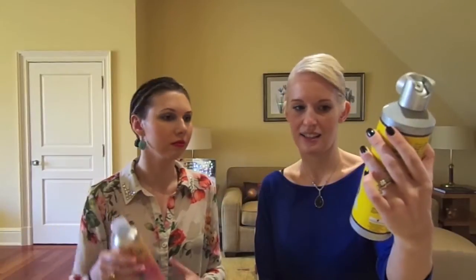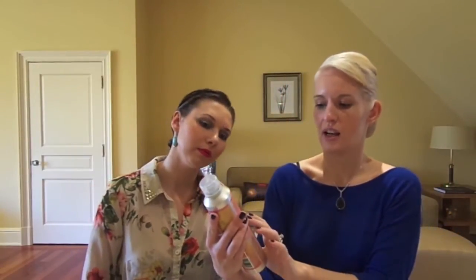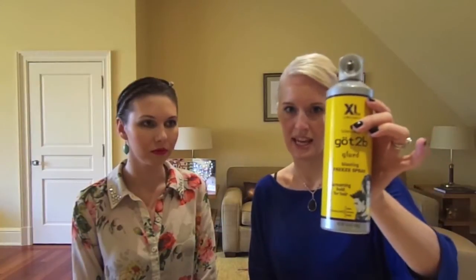First things first, hairspray. We use Got2beGlued a lot — it's called the Blasting Freeze Spray, and that's really what it does. It really helps hold the hair in place. We also like Got2be Smooth Operator. It's really easy to use to put your hair back in a ponytail, catch the flyaways — it's moldable and you can brush it out. I like it better when I'm just starting to work with a hairstyle.